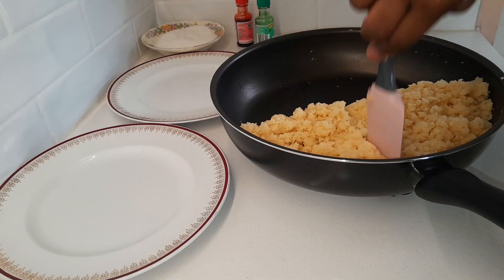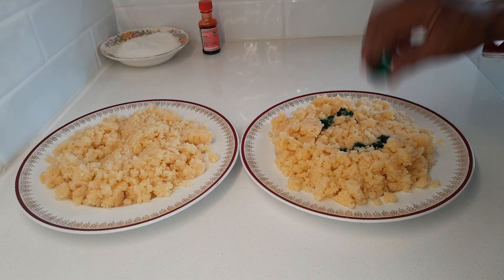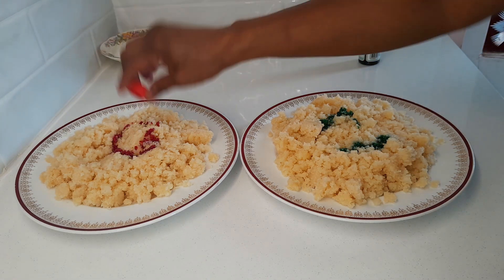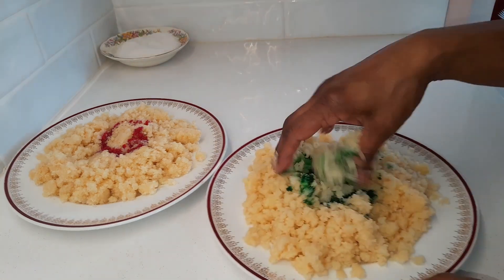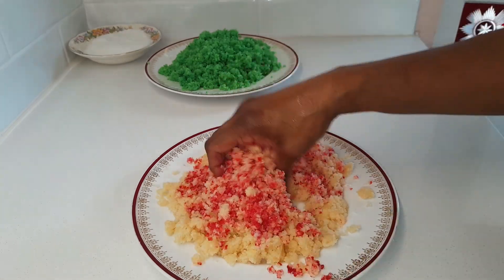Turn the heat off, divide it in half and transfer into two plates. Add a quarter teaspoon of green food color in the first plate and a quarter teaspoon of red food color in the second plate. Use your hands to mix in the two colors separately, washing your hands in between.